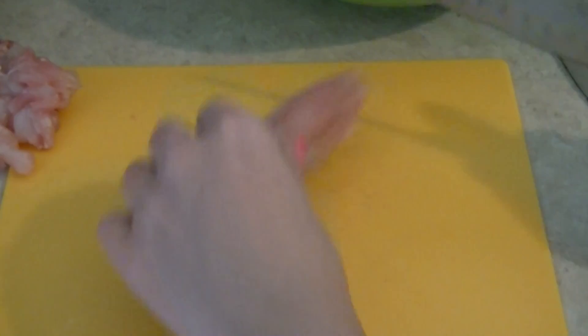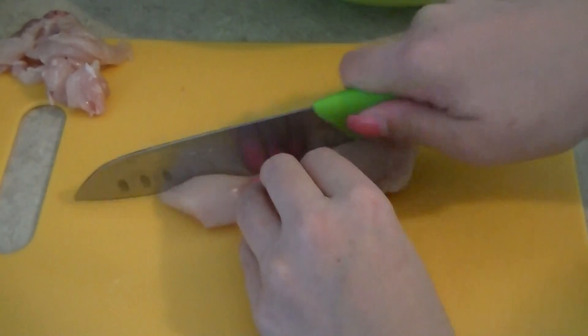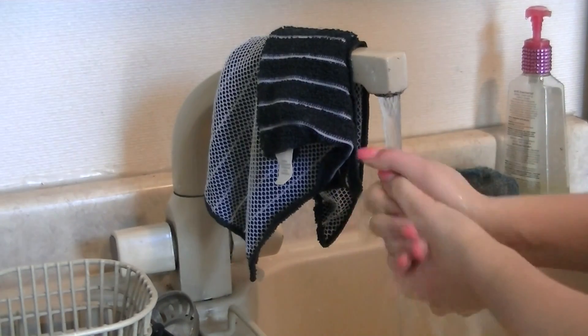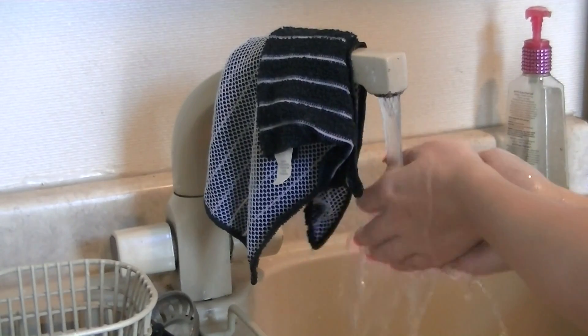Then I'm just cutting them into nuggets and strips. You could do both, all strips, all nuggets, or leave them big — it's all up to you. You definitely want to remember to wash your hands thoroughly with soap and water after touching raw chicken. It's extremely important.